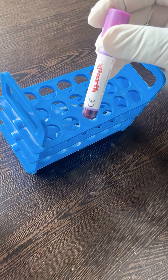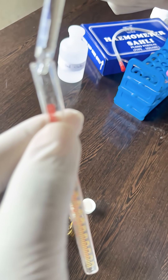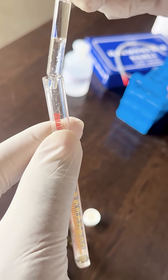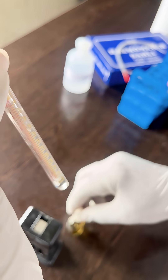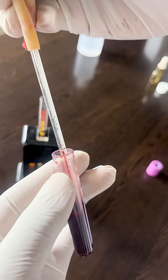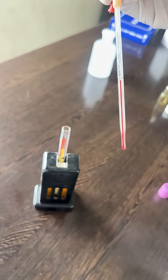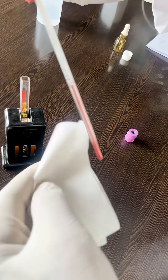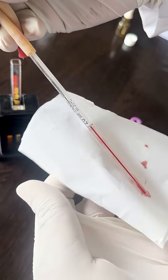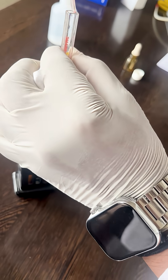In this test we use capillary blood. First, we need to add N/10 HCl into the graduated tube up to the lowest mark. Then take 20 microliters of capillary blood into the Hb pipette up to the mark. Wipe off the excess blood using a tissue, then add it into the N/10 HCl.